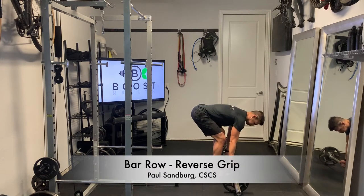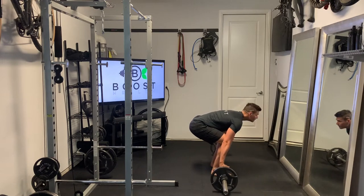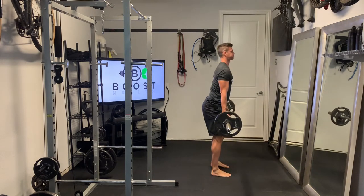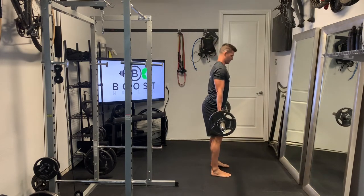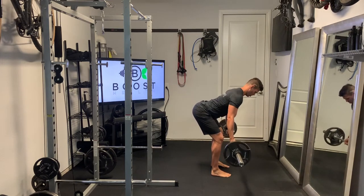This is a bar row with a reverse grip. Starting out, you're just going to have the bar on the ground and complete a deadlift — sink those hips down, feet through the floor, stand up, squeeze those glutes at the top, then hinge over at the waist to get in the right position. Here we have a nice flat back.